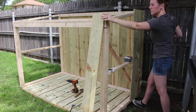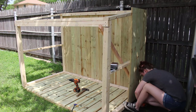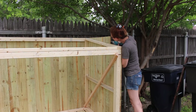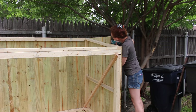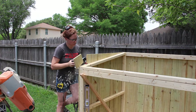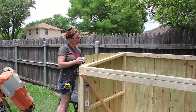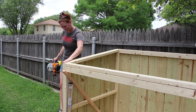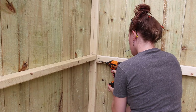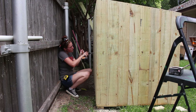When adding the pickets to the sides I would line them up flush with the bottom and leave all the extra material hanging off the top. After getting the entire side skinned I would come back and cut it off flush. On the first side I used my jigsaw, but on the second side I used my router with a flush trim bit, which worked a lot better. Once both sides were finished I removed the temporary braces, added another brace along the back in the middle, and then attached all of the back pickets to the center brace.